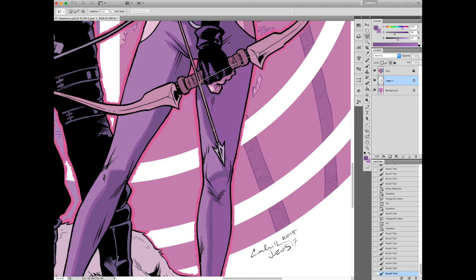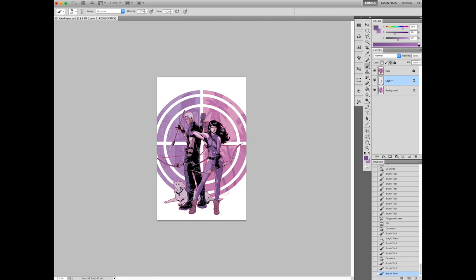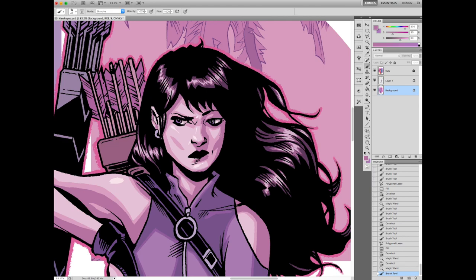That's kind of one of the rules: if a light source competes with another light source, one will overpower the other. So when you're doing a secondary light source, it's almost like you have them coming from completely different angles — almost like a triangle hitting it from equally opposite ends. Because otherwise they tend to just blend together and flatten out your form.